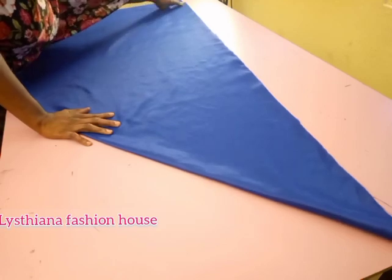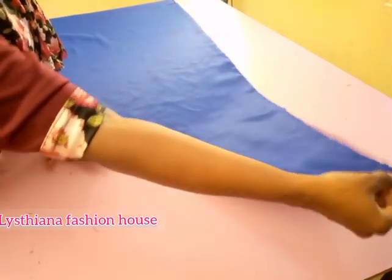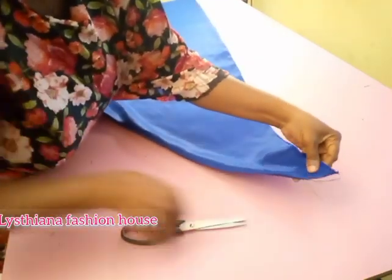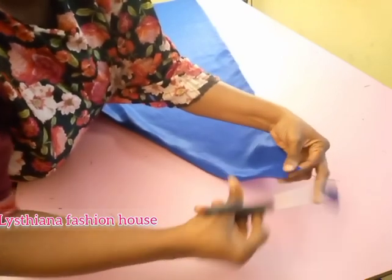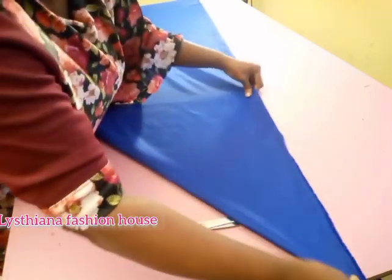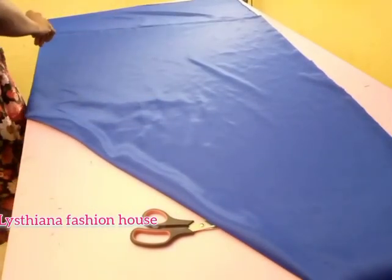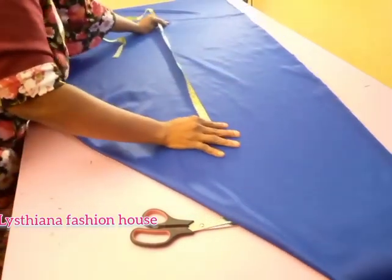So the length I'm working with is 60 inches. I want it exactly this way — I'm not going to touch here. Let's give it a little cut, just a half-inch notch, because I'll be adding it to the side of the waist. Once I get this, I'll go to the bottom area which is the main thing here.